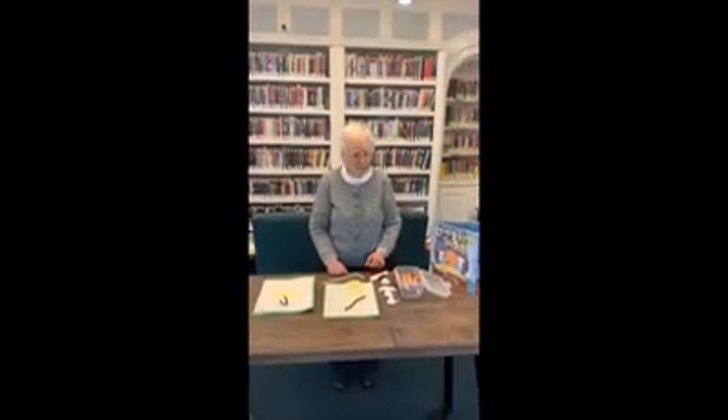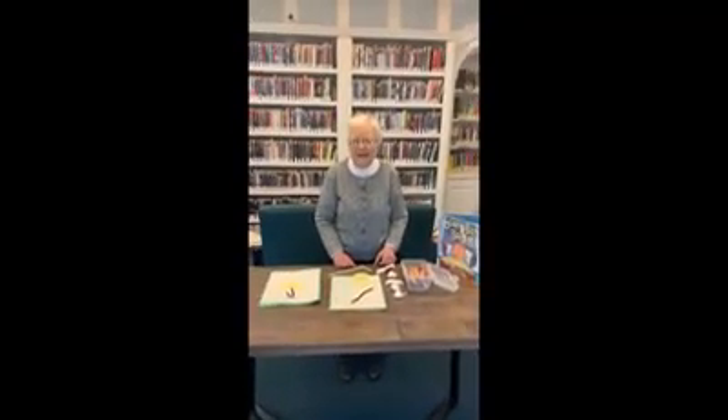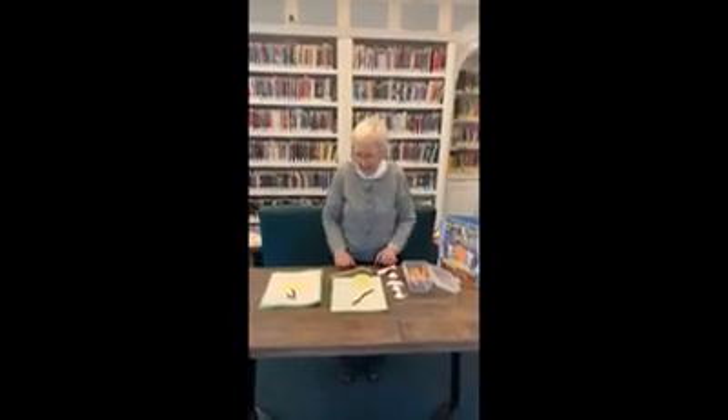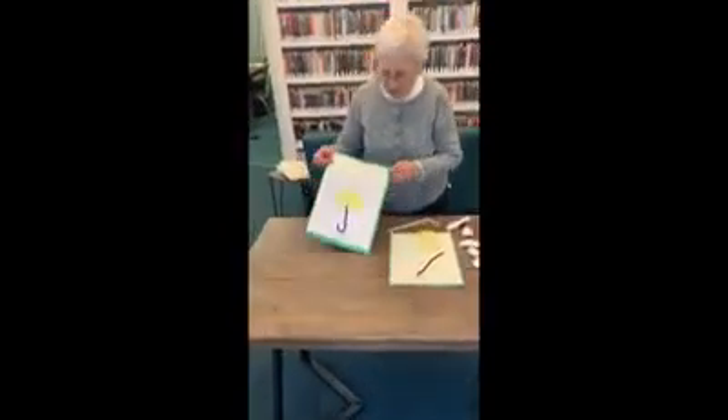Hello boys and girls, it's Mrs. Kelly. We're going to do a craft from our story, Boom Boom Boom. It's a rainy, soggy day today, so I thought we'd make a craft having to do with rain. We're going to make a rain picture.